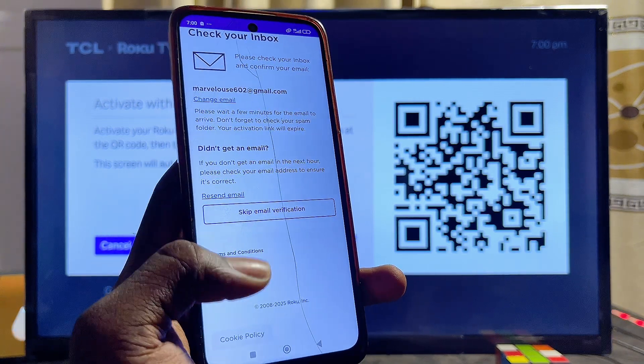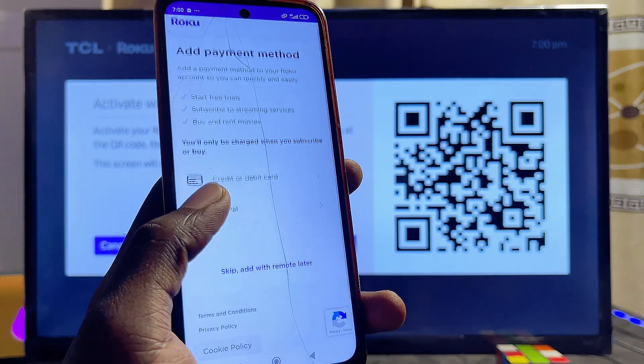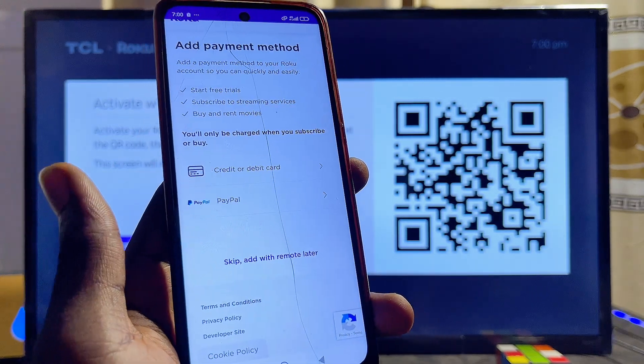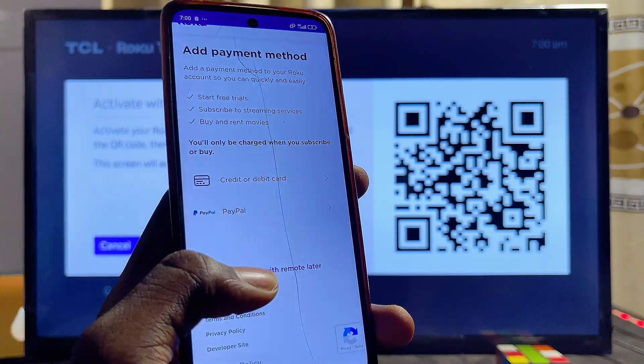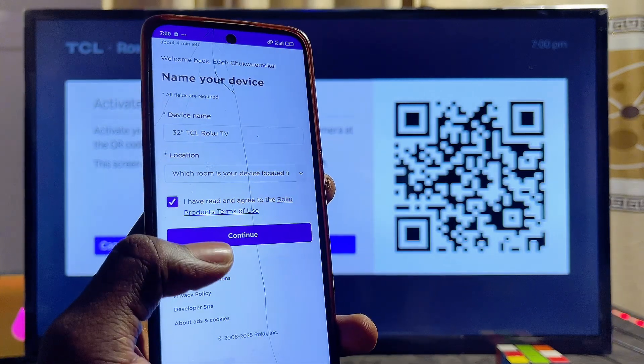A verification email will be sent to your inbox. At this point you'll be asked to enter a credit card, which is necessary if you want to buy apps or make subscriptions. Since we won't be doing that, just click Skip, then click 'I agree.'